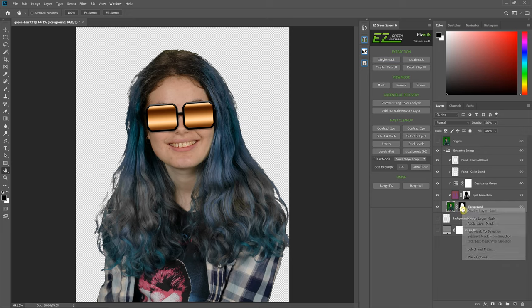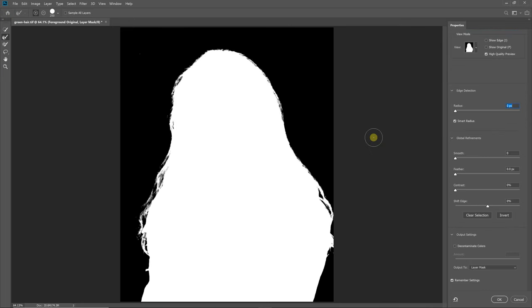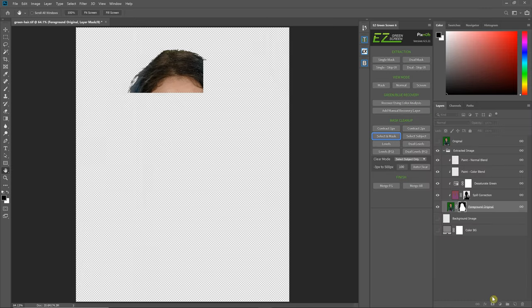I'm going to use Select and Mask — you can either do that from your layer or hit Select and Mask in the Easy Green Screen panel; it's going to do the same thing. Make sure your Smart Radius is checked. I'm going to move it up to around 50 or so, and it's just going to go around all these edges and try to feather and blend them. You can also use the Smart Radius brush and brush around specific edges, but often Smart Radius works okay by itself. You just have to play around with it — sometimes it can affect areas you don't want. But it looks good for this image, so I'm just going to hit OK.